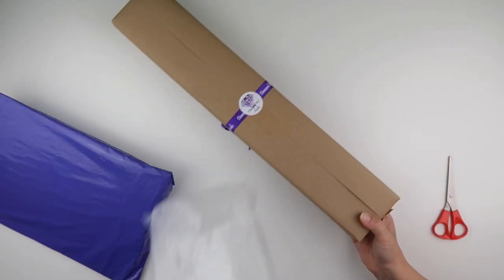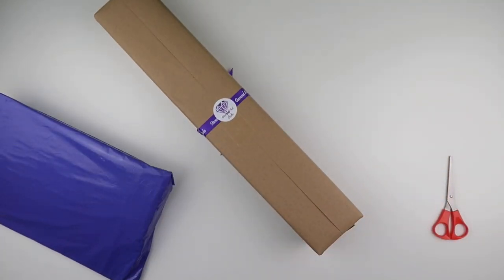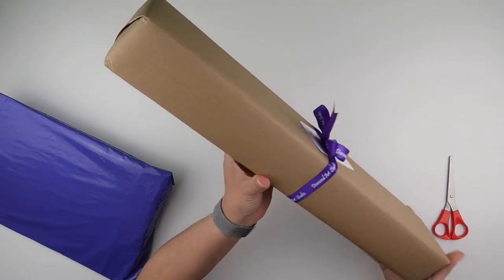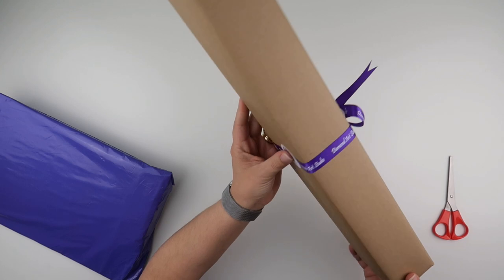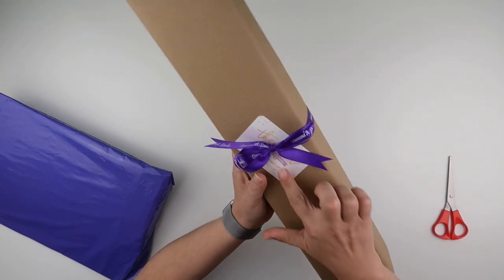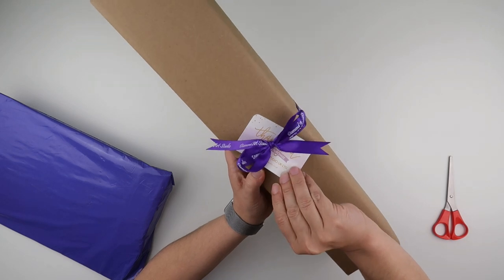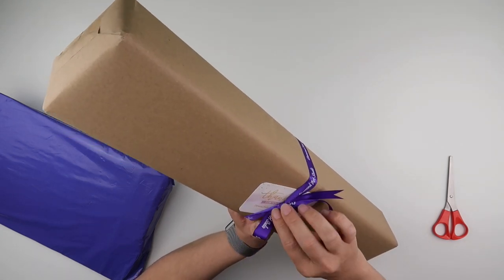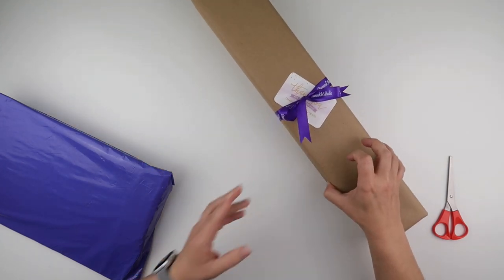It comes in a clear bag, but this is very nicely wrapped — wrapped in brown paper with a sticker, ribbon, and a little card that is stuck on, saying 'thank you for your purchase.'